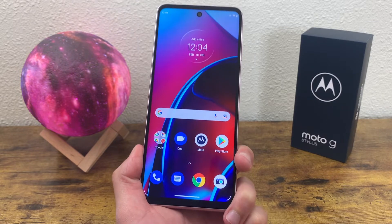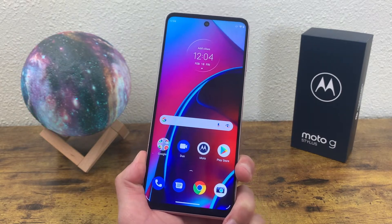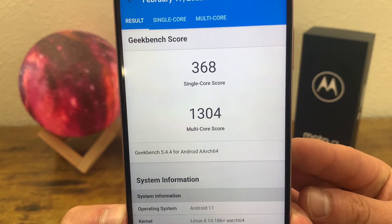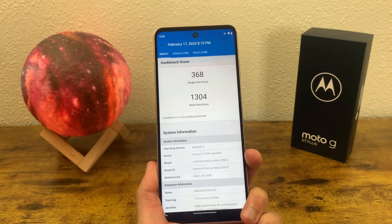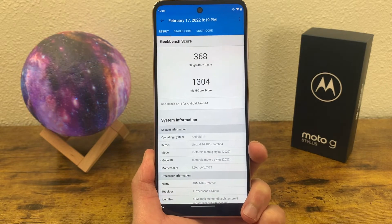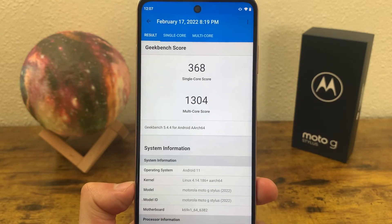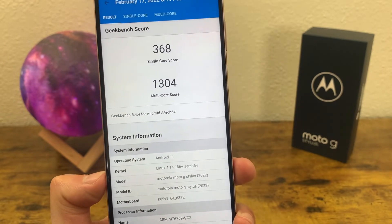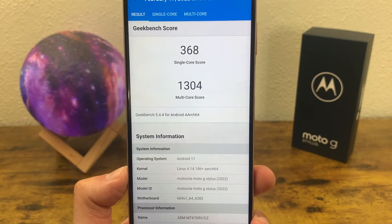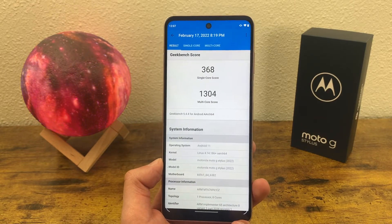Internally, the Motorola Moto G Stylus 2022 has 6 gigabytes of RAM with the MediaTek Helio G88 processor. I ran a Geekbench 5 benchmark test and it came back with a single-core score of 368 and a multi-core score of 1304. I recommend running Geekbench 5 on your current phone and comparing scores to see if this would be an upgrade for you. By itself the number doesn't mean a whole lot, but from my experience testing many phones, this is a pretty average number.